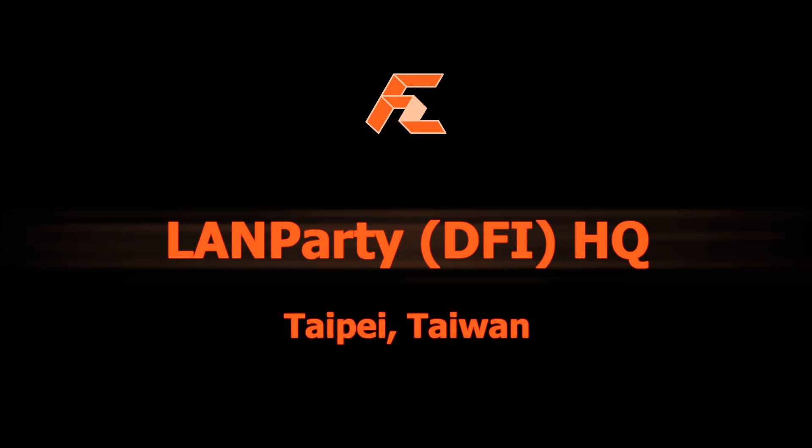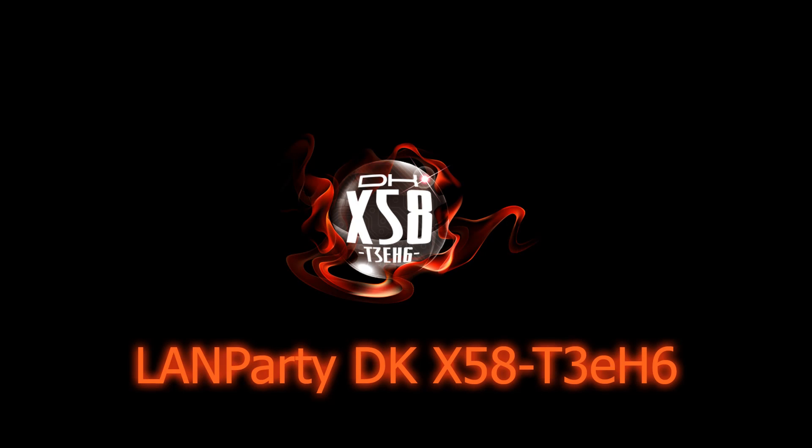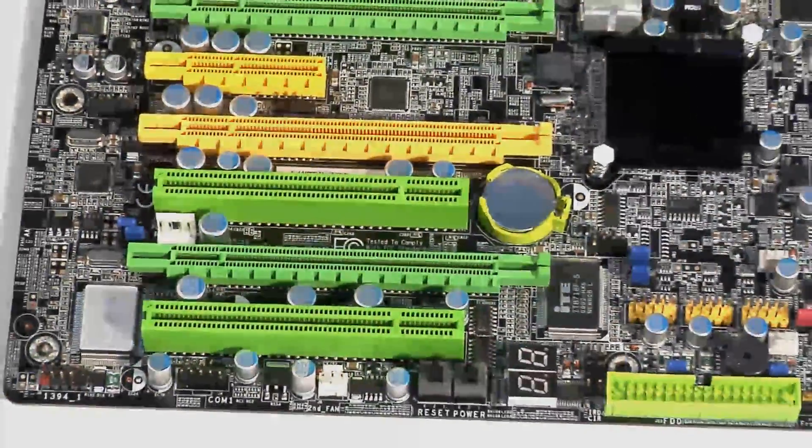Welcome to FirstZoom.TV, I'm Amanda Rovita reporting. Today, DFI has stretched the boundaries with their executive LAN Party DKX58 Nahalem Motherboard, which supports LGA 1366 socket CPUs from Intel's all-new Core i7 processor range.